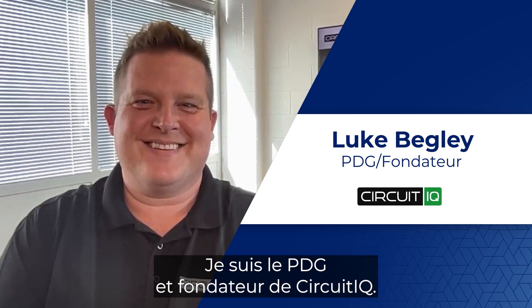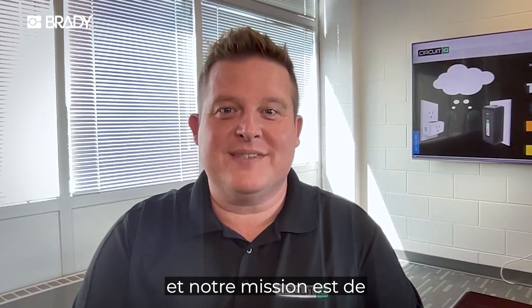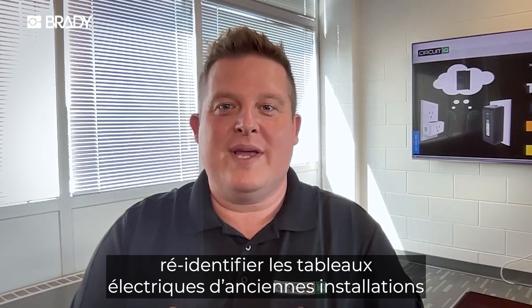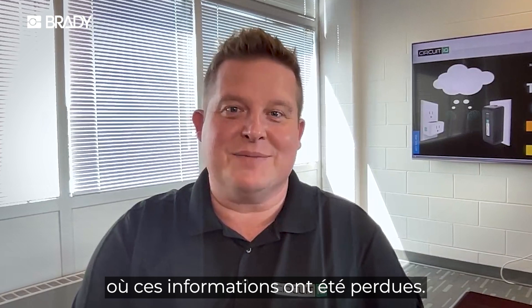My name is Luke Begley. I'm the CEO and founder of Circuit IQ. We build smart tools for electricians, and the problem we solve is we re-identify electrical panels in older properties where that information has been lost.